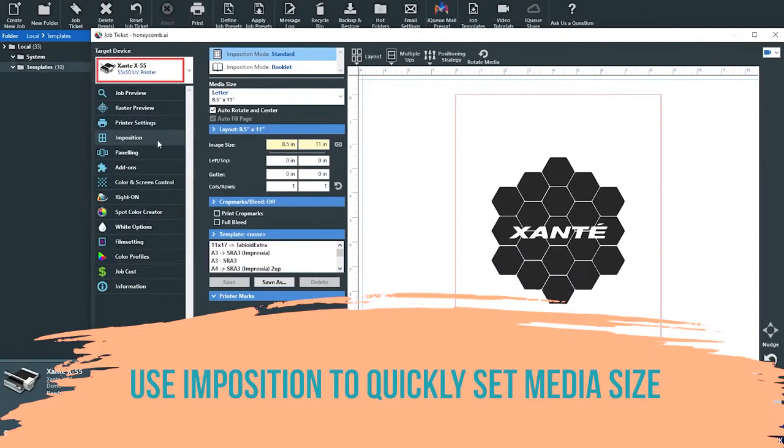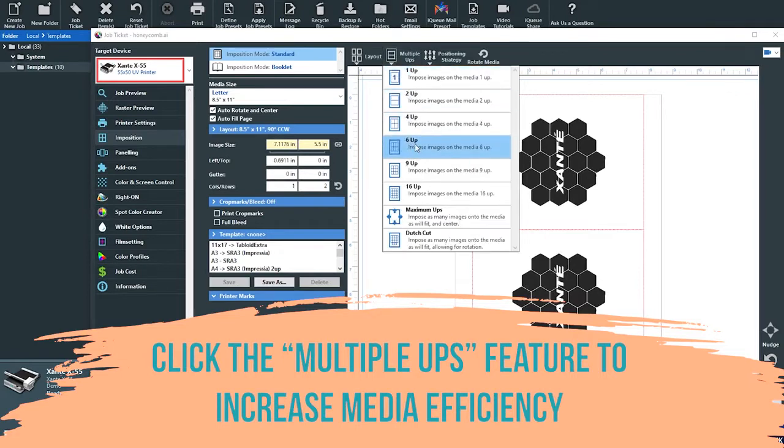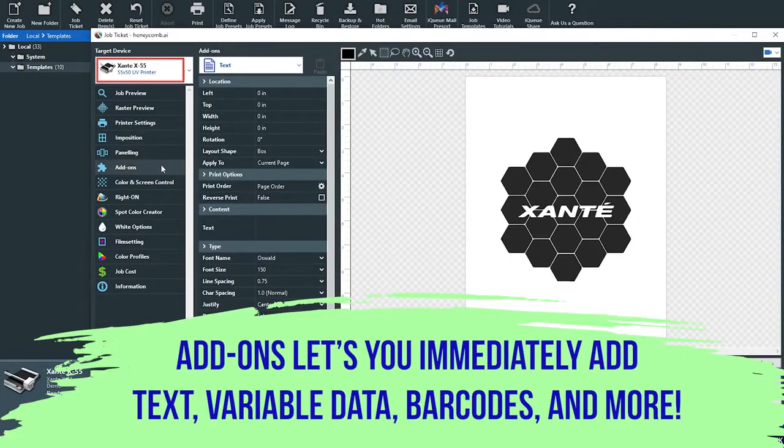Full imposition controls mean that you can adjust imposition to fit any substrate size. You can also save imposition templates for future multi-up projects. Add images or personalized elements quickly and easily with IQ.